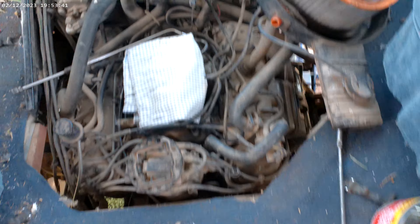Okie dokie folks, that's the grand old tour of rat turd heaven. When they get in there they will tear you up. We've got a little bit of rat damage here and there.